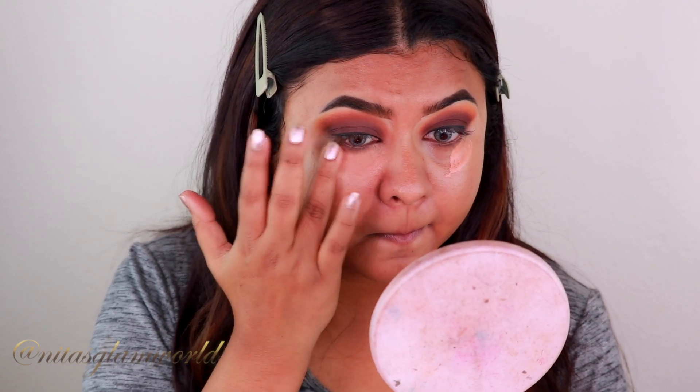I'm applying the color correctors underneath my eyes, around my mouth, and wherever I have pigmentation and dark spots. I'm blending them out using my finger because the warmth of my finger helps the product blend well with my skin.